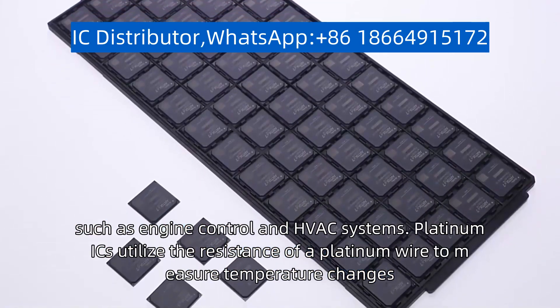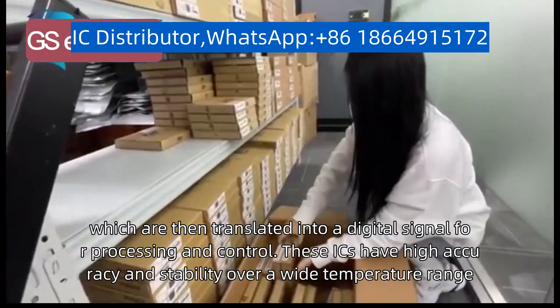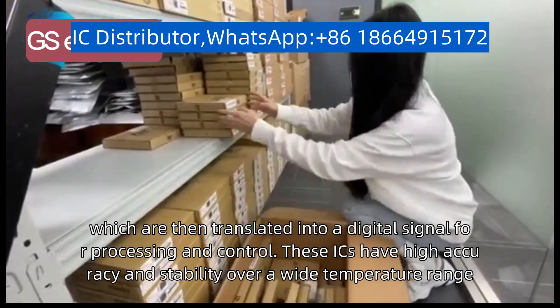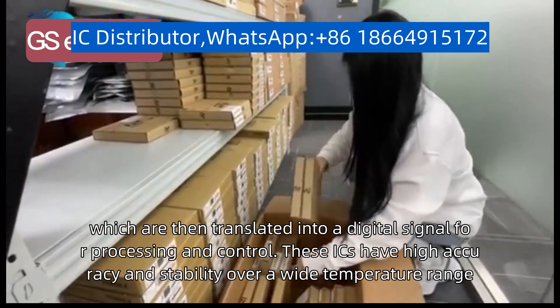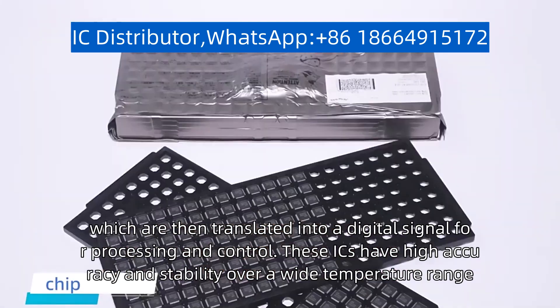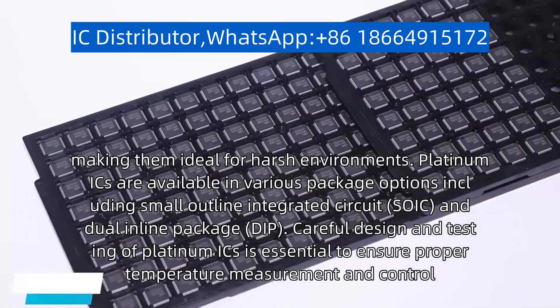Platinum ICs utilize the resistance of a platinum wire to measure temperature changes, which are then translated into a digital signal for processing and control. These ICs have high accuracy and stability over a wide temperature range, making them ideal for harsh environments.